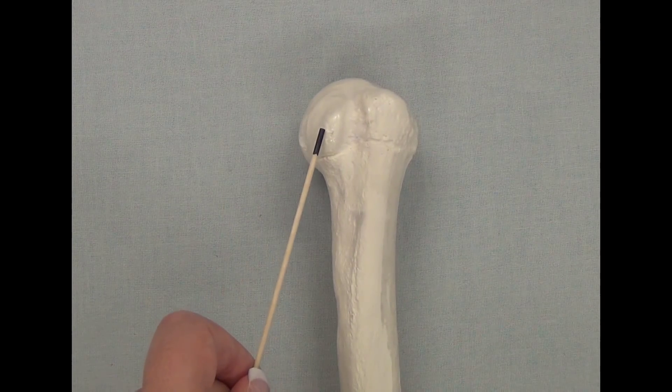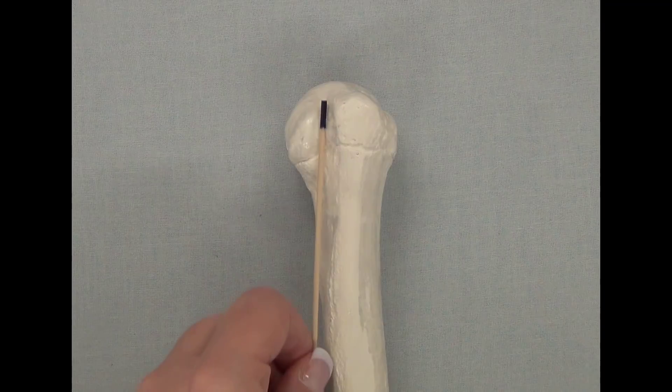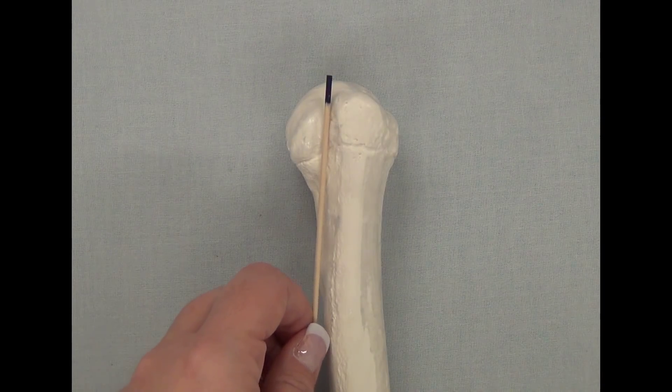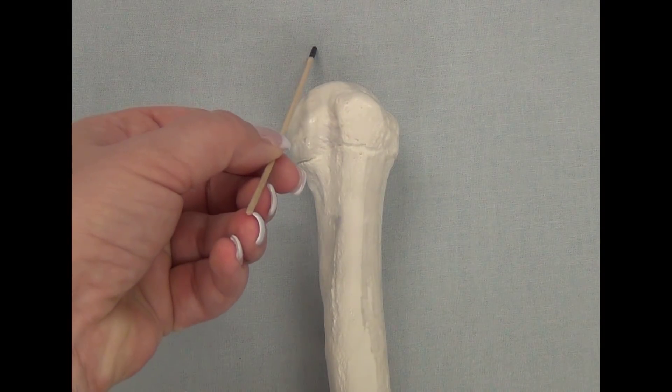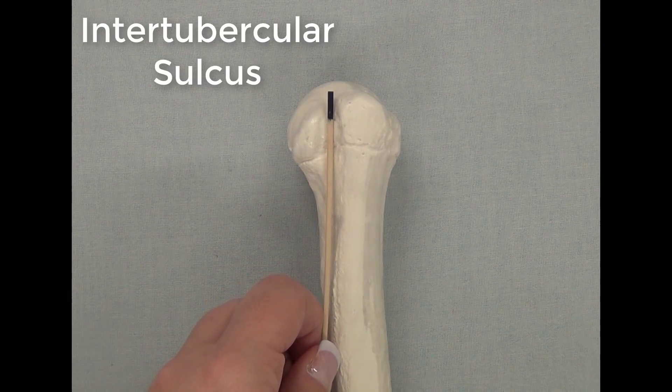Between the lesser tubercle and the greater tubercle, you will see this large groove. This large groove is for the tendon of the biceps brachii to go through and go to where it attaches to the scapula. This large groove is called the intertubercular sulcus.